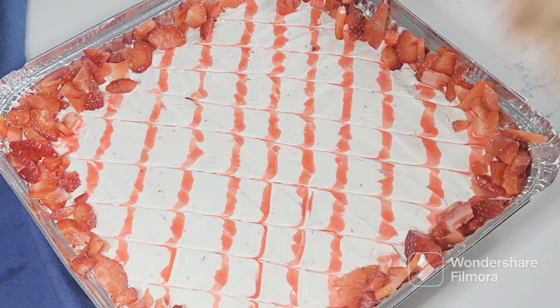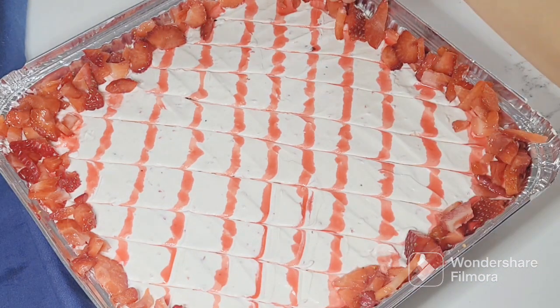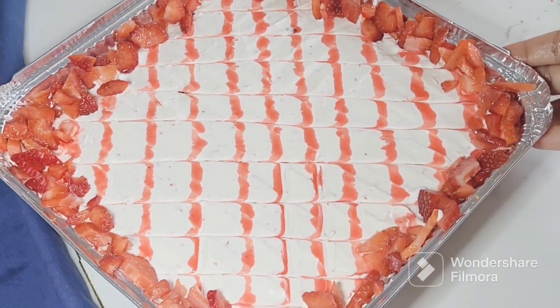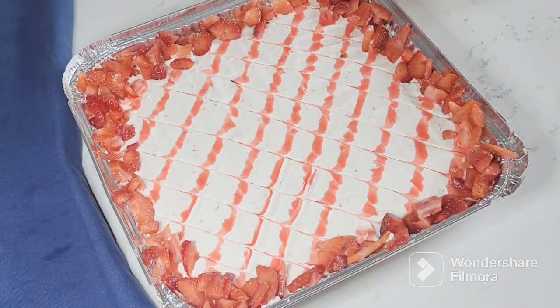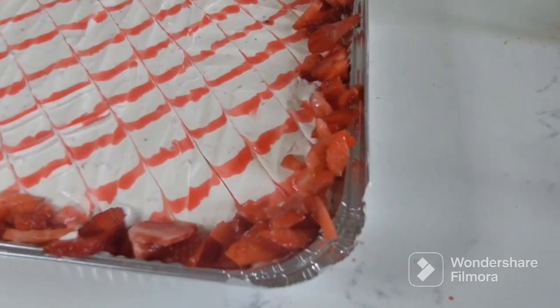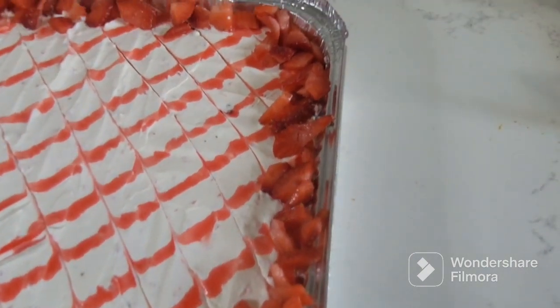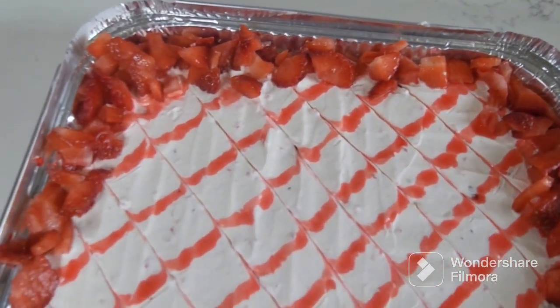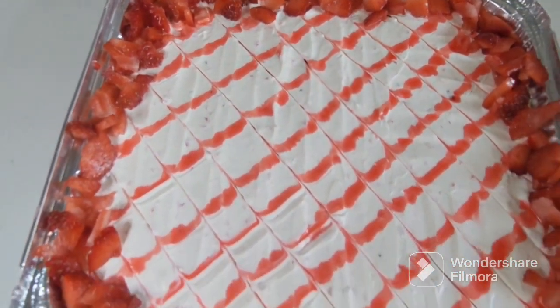The strawberry delight dessert is ready. Keep it in the fridge for 40 to 45 minutes so it chills properly, then enjoy it with your family. You can also gift it to someone. Do must try this recipe and give me feedback on how you liked it. Thanks for watching — do subscribe, like, and share. See you with a new recipe in a new video. Till then, Allah Hafiz!